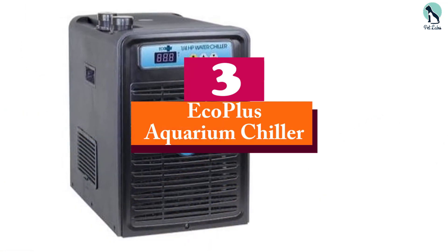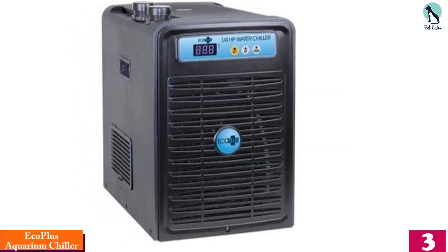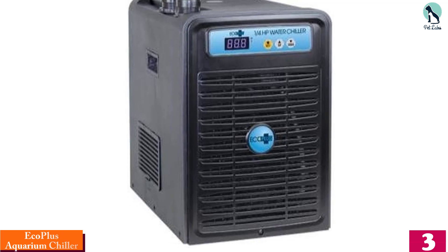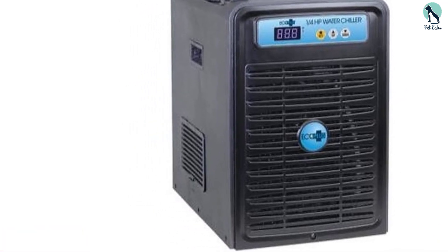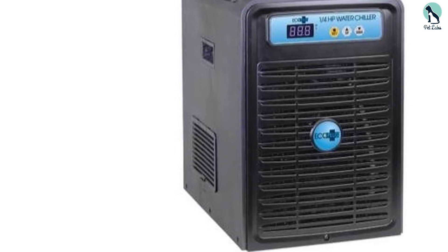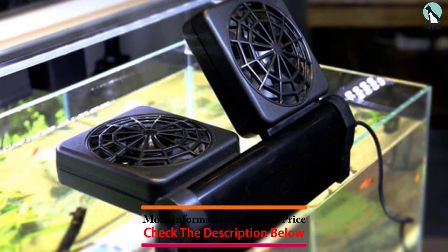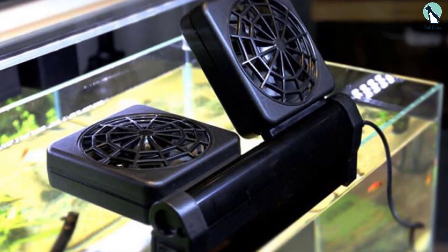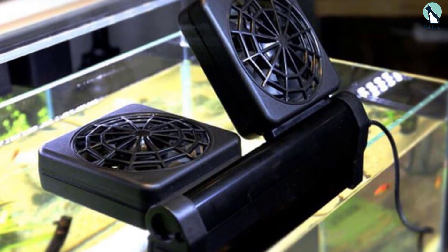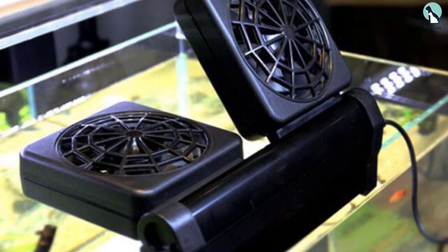At number three we have the EcoPlus Aquarium Chiller, a combined chiller and pump that will help you maintain a suitable temperature in your aquarium. It has half-inch fittings and requires a 120-volt, 60-hertz, 264-watt power supply, and is one-tenth HP. The pump will circulate 66 gallons per hour up to a maximum of 317 gallons per hour. The device has a built-in microcomputer with a digital LCD display that is clear and easy to read.